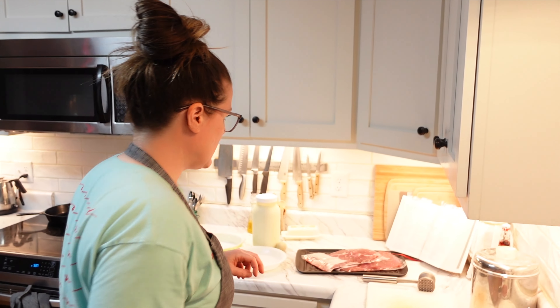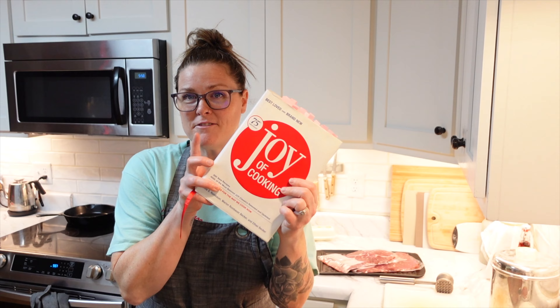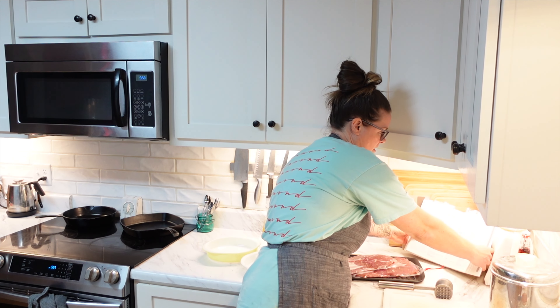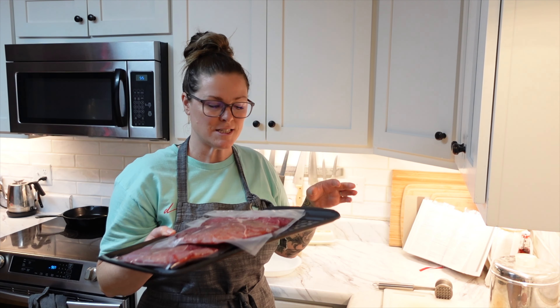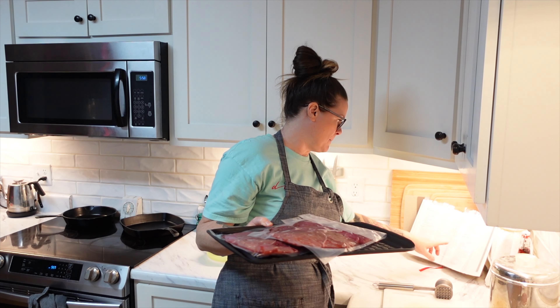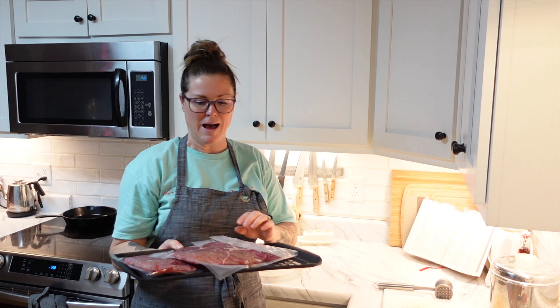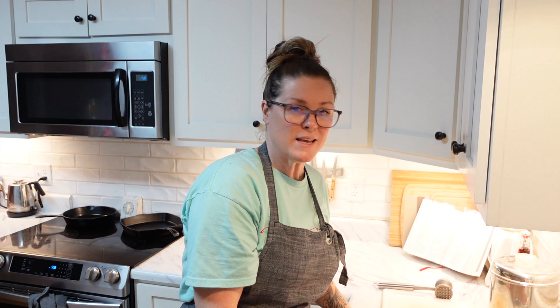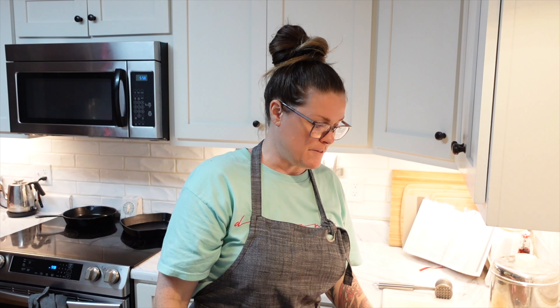Tonight for supper we are making a country fried chicken fried steak — let me just double check — yeah, chicken fried steak, and it's out of my favorite cookbook. It is on page 475 and I have some sirloin steak defrosted. This recipe calls for ground or round steak, about one and a half pounds. I have about two pounds here, which is fine because we can get some leftovers. I have a cookie sheet here with one of these baking racks on it because once we get it all in the flour mixture, we have to let it rest for 15 minutes.